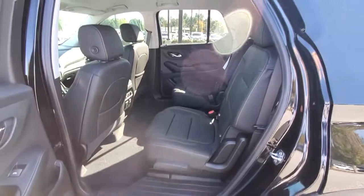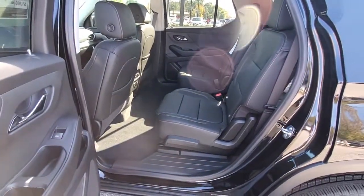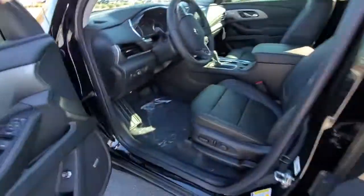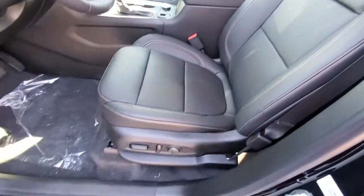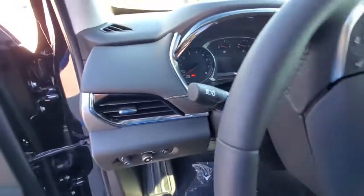It has the captain's chairs, so it's easy to get into the third row without having to pull over and let people out and back in. This again is the RS — very nice seats, electric. Very pretty on the inside.